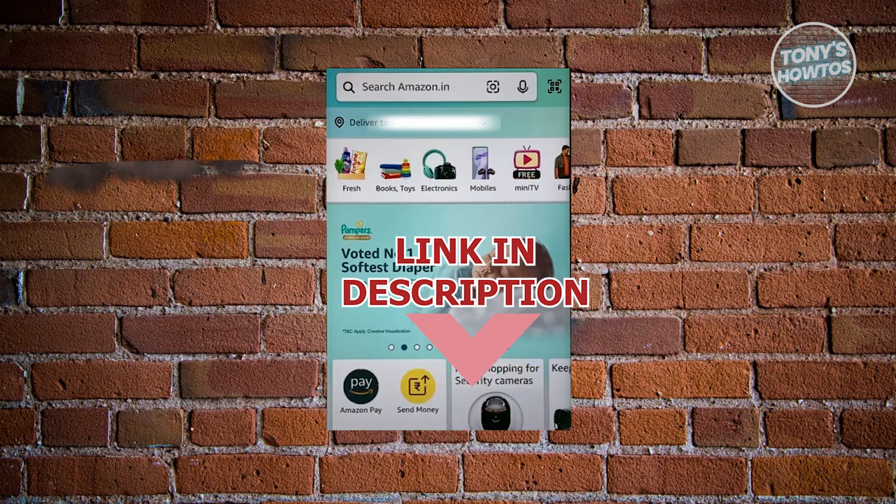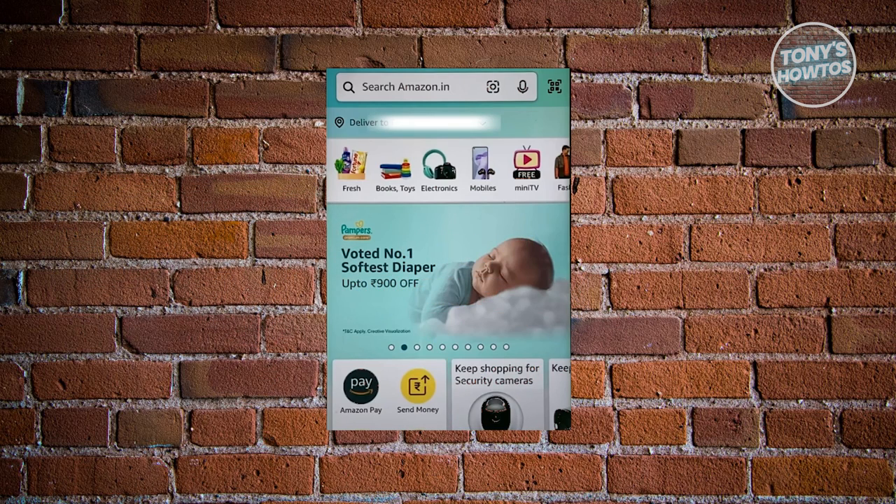So let's get started. The first thing you want to do is go ahead and open up your Amazon account or the Amazon app and log in to your account.